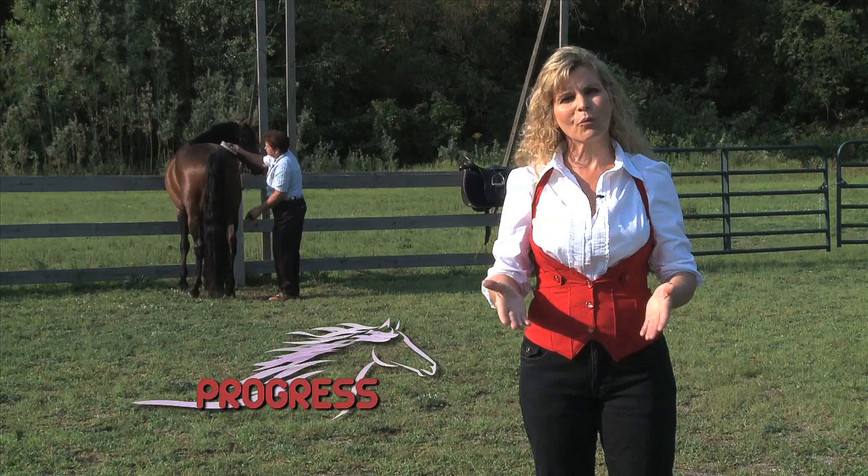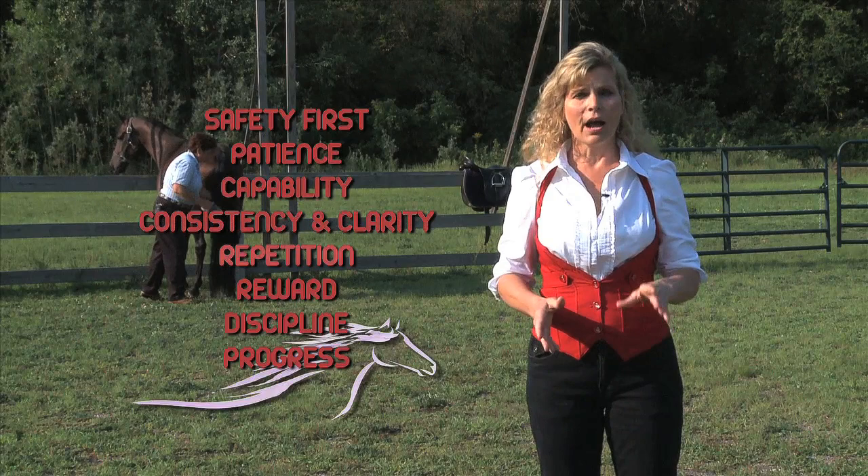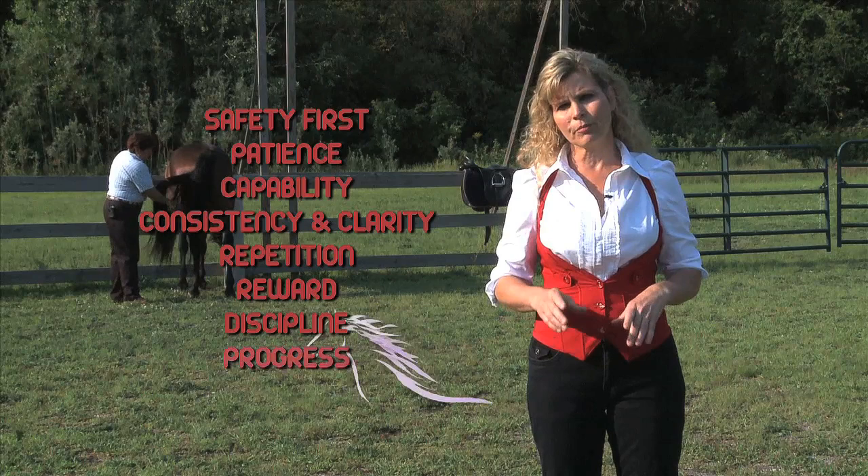Those are my principles of training. They can be found online at HeidiHarriet.com. I'd actually encourage you to go ahead and print those out, post them in your barn, and take a minute to review them before you start any training process. I do believe it will help you set yourself up for success.